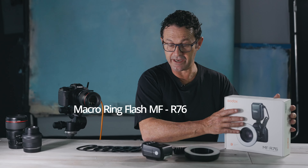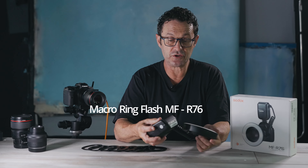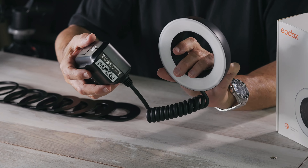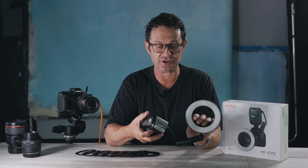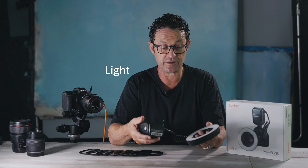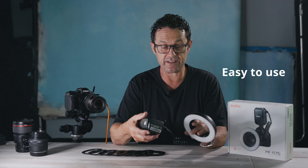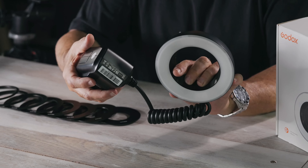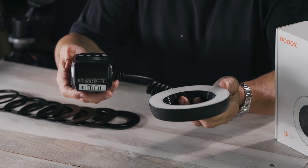I was really excited today to start working with the MFR 76. It's a beautiful little Godox ring flash. I was really surprised how light the whole unit was and really easy to start putting together. There's a lot of power in this little unit — actually more power than I need, so it's pretty good.